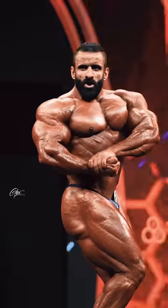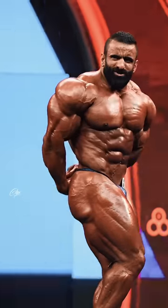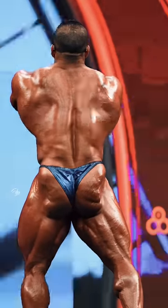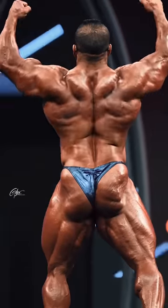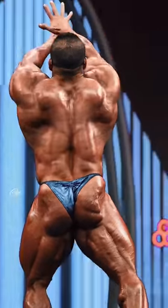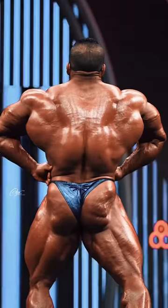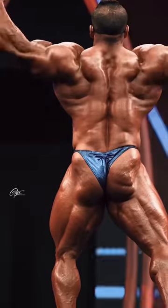I still think he's got it. I still think he's holding it together. The conditioning he's bringing from the front and the side shots, in my opinion, is the best in class right now at prejudging. When he turns around, the lower back is not as sharp as Derek Lunsford. Hottie has really dense, thick muscles in his back, in his lats, but he's got a little bit of thicker skin going on in the lower lat region.